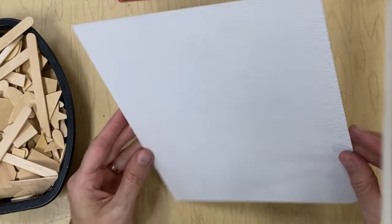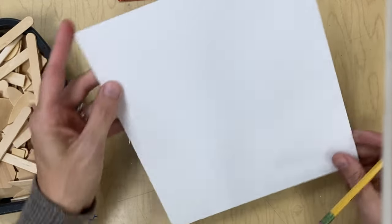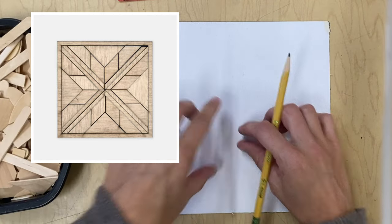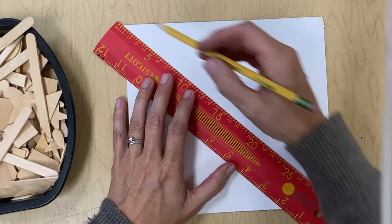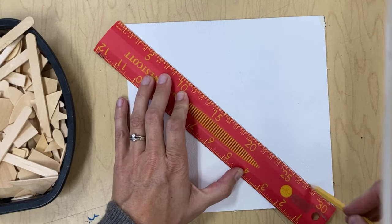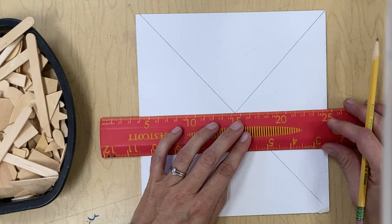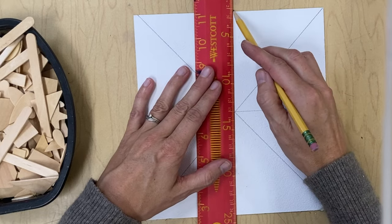You're going to start with a piece of cardboard or a piece of mat board. We're going to use a ruler to break up our square into equal sections. By breaking up the square into sections, it will help us create a radially balanced piece. Take your ruler and first make a big X on your square, going from one corner all the way to the next. Then draw lines horizontally and vertically across your square, making eight equal sections.